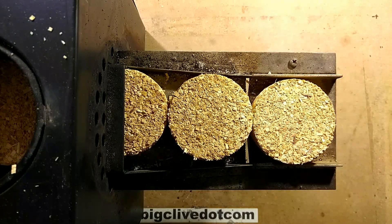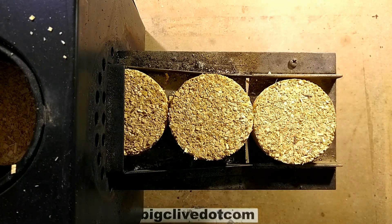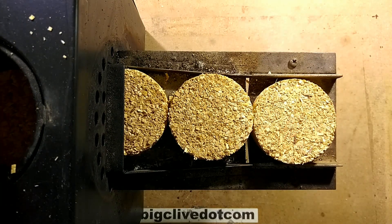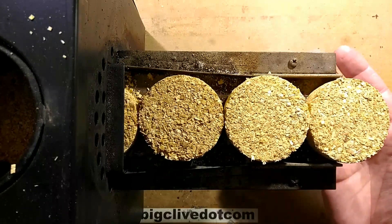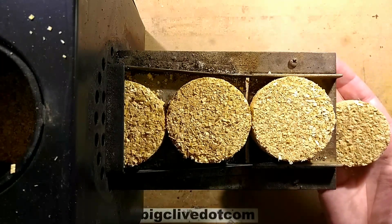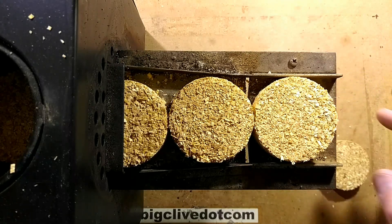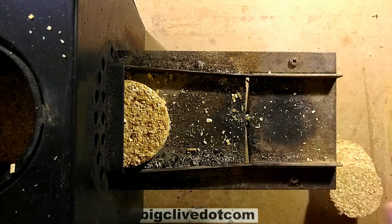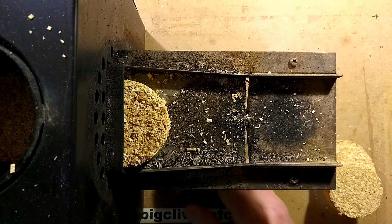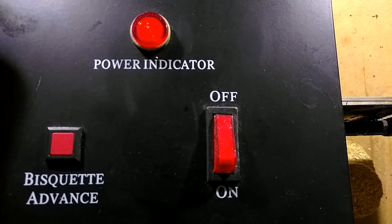My brother asked if I could take a look at this automatic briquette feeder for his smoker. It seems to have a slight technical issue whereby it just continuously feeds — it's supposed to pause after feeding a briquette but it just keeps going. I didn't realize at first until I touched it that this end gets very, very hot; it preheats them before they go in. If I tilt this up, let's see if you can actually spot the problem here.